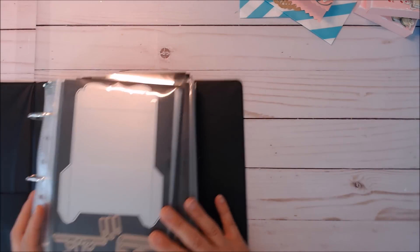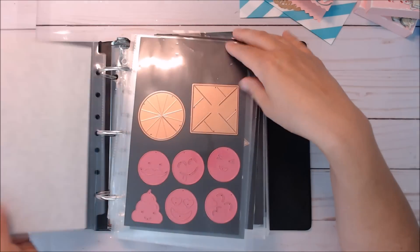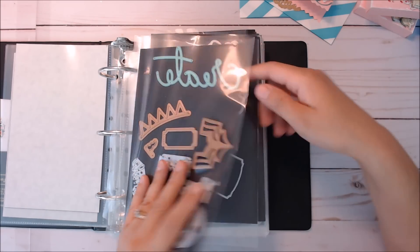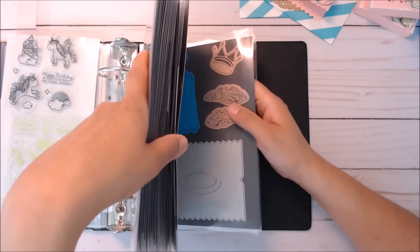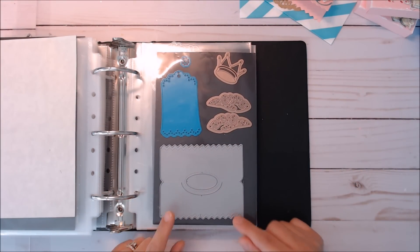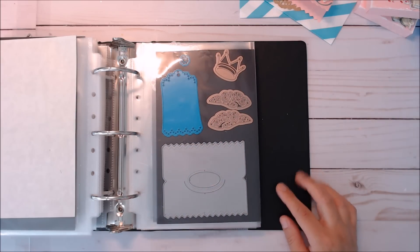I used this Create die that I found at Tuesday Morning — I think it's Heidi Swapp, not sure. For my topper, I got this — I think it's Avery Elle, it starts with an A. I found it online a long time ago. This is my bag topper. I need to find the file on my computer — we're going to pause for a second so I can find the file for the packaging.